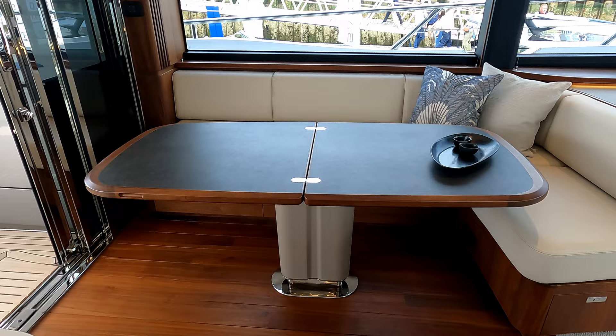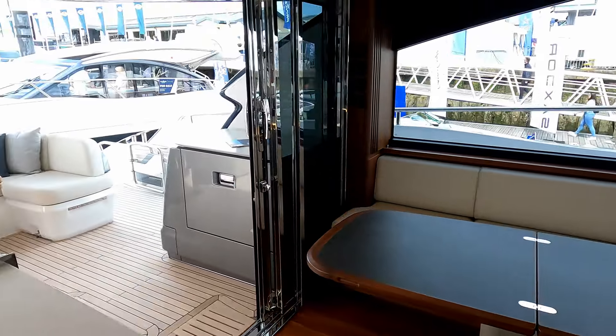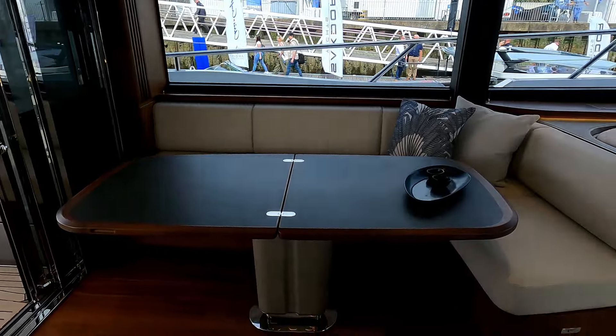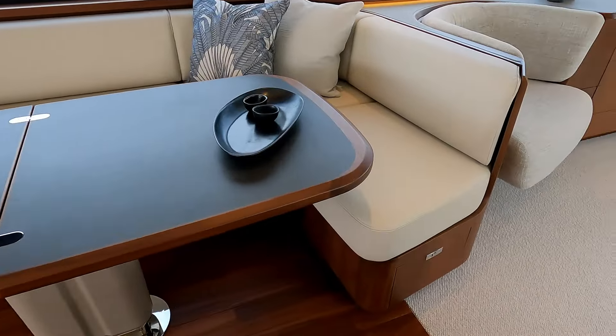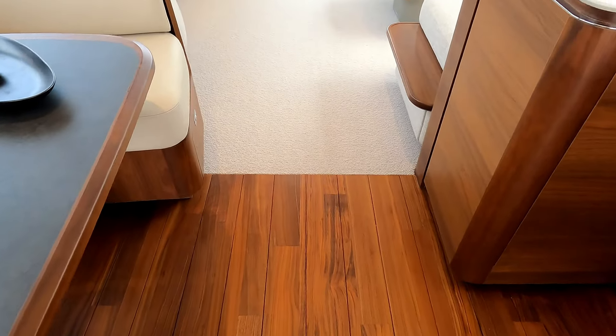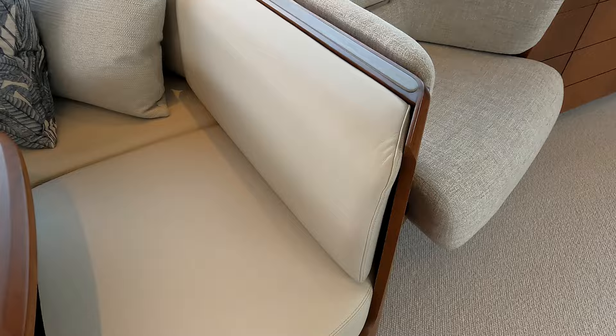That feeds straight across to the internal dining table. It's a big section that you can fold right the way across, feeding right out if you want to serve people on the aft deck — or even in the water! The woodwork in here is absolutely beautiful — this dark worn wood feeds into a light carpet and then you've got light leather.